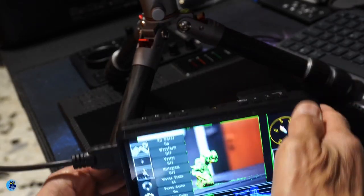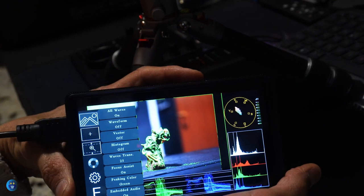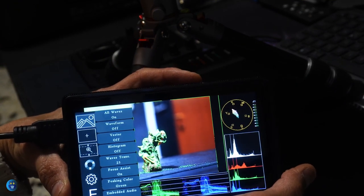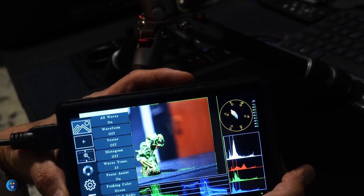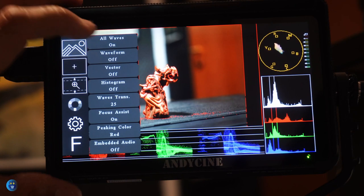You can enable or disable the menu using the specific button or by tapping the screen twice. The menu has 6 options. The first icon — a mountain with a sun — refers to waveform management, where you can toggle on or off the waveform, vector, and histogram, as well as focus assist and audio management. Waveforms, vectors, and histograms are very useful tools to understand how your image or video looks.